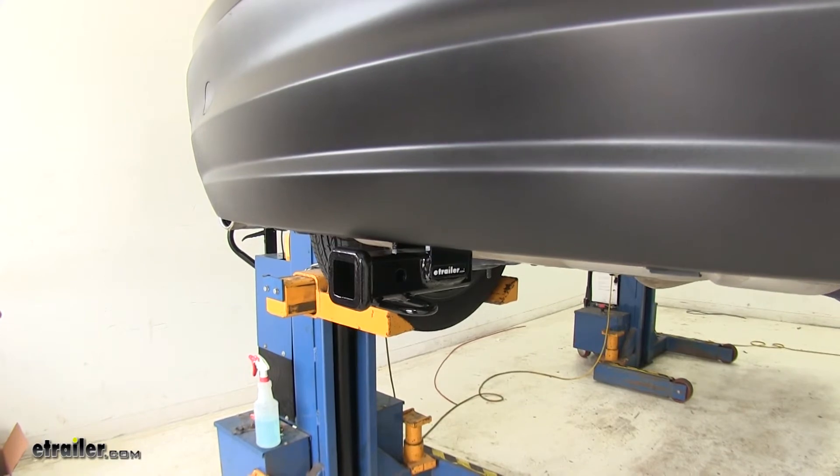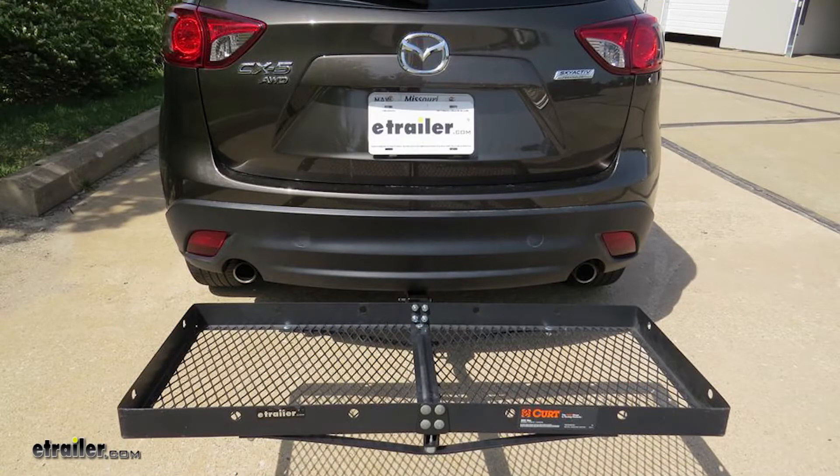And also, if you've run out of room inside your vehicle and you need to use a cargo carrier, this will work with a variety of those as well.